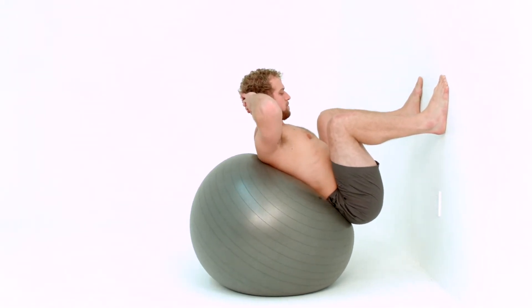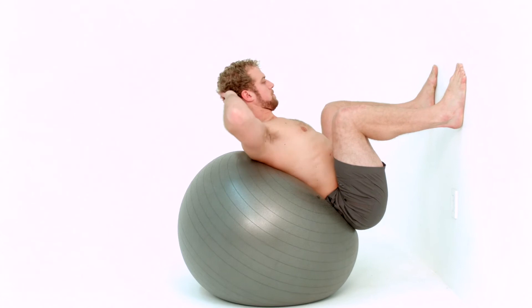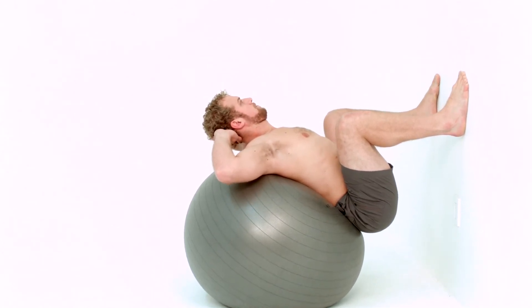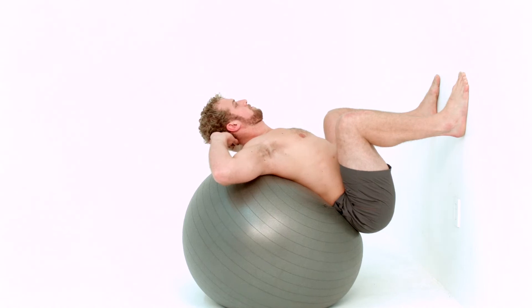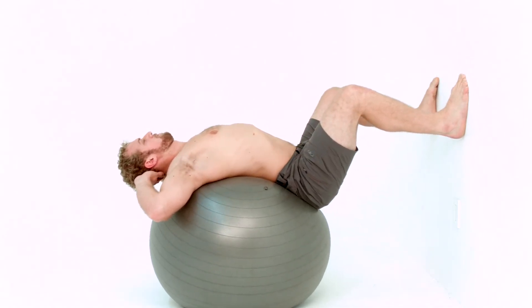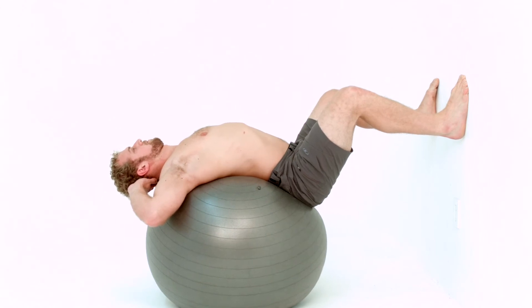Then with your hands laced behind your head and your arms wide, lower yourself backwards onto the ball. The ball supports your spine and hands support your head. The weight of your head and wide elbows lengthen the front of your shoulders and chest.